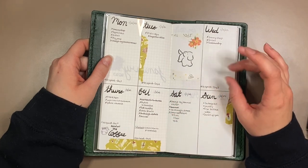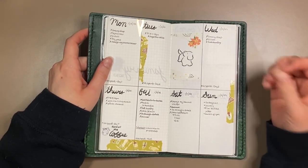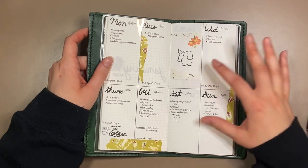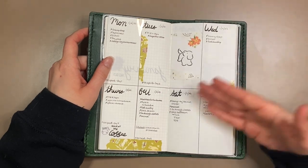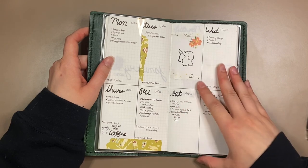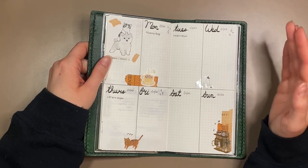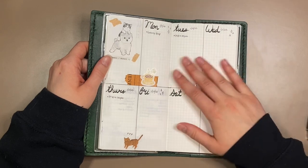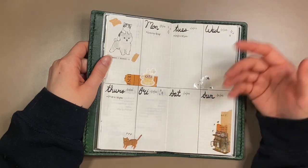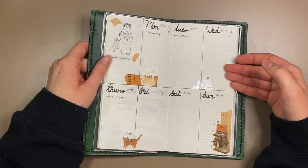Usually white space bothers me - that's why I have been going into smaller and smaller planners over the past year or so, and that's why I loved the passport size so much because there's not really any white space half the time. But I think this is going to be the perfect mix of white space and having space to write down things. I'm really enjoying this size. This paper - I'm pretty sure it's Tomoe River paper, but it reminds me of my Stalogy notebooks that I love so much, which I'm actually using for my journal right now.